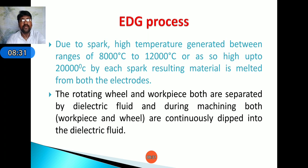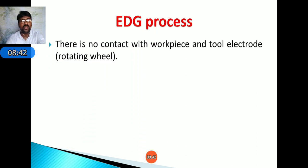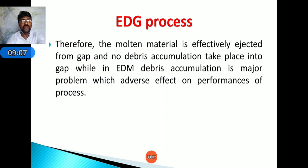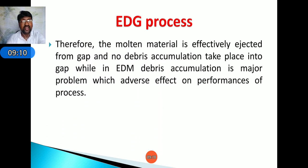The tool can also experience wear due to the high temperature. The rotating wheel and workpiece are separated by dielectric fluid, and during machining both the workpiece and wheel are continuously immersed in the dielectric fluid. There is no contact between the workpiece and tool electrode. The peripheral speed of the rotating wheel electrode is transmitted to the stationary dielectric in the inter-electrode gap, enhancing the flushing efficiency so that molten material is effectively ejected and no debris accumulation occurs — unlike in EDM where debris accumulation is a major problem.